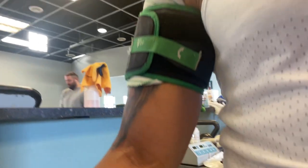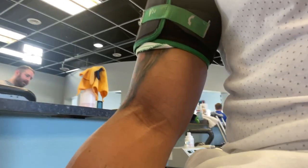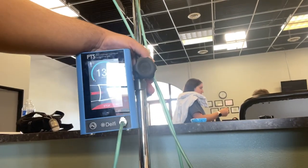Check this out — BFR today on the biceps. Look at those veins — I still got them veins! This machine is the devil.